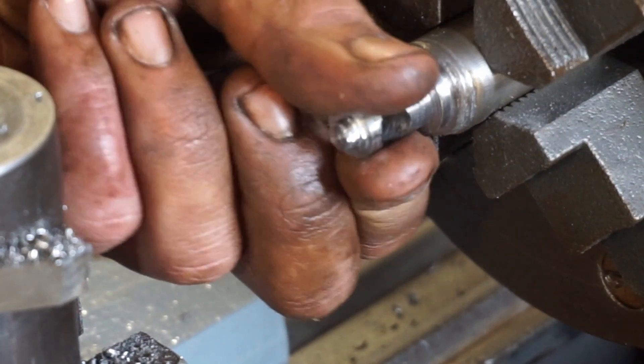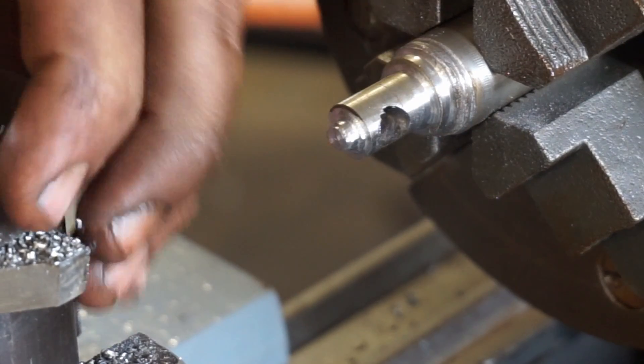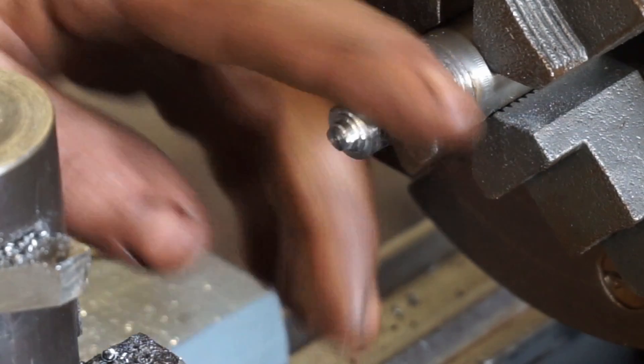Nice surface finish on there — it's real smooth. So I'm happy with that. I'll probably buy a real tool post now. This was just to make sure it was going to work.